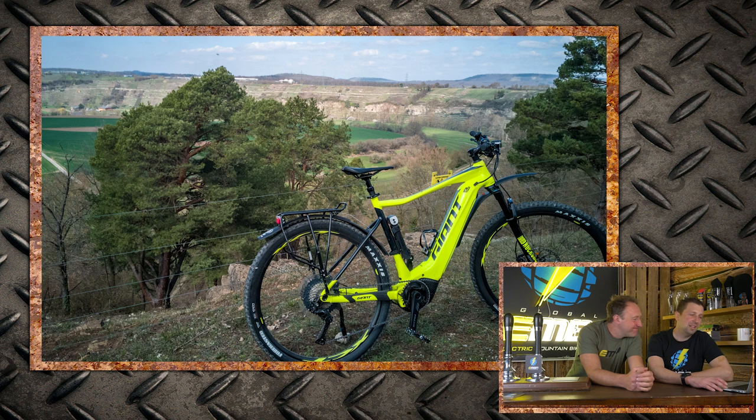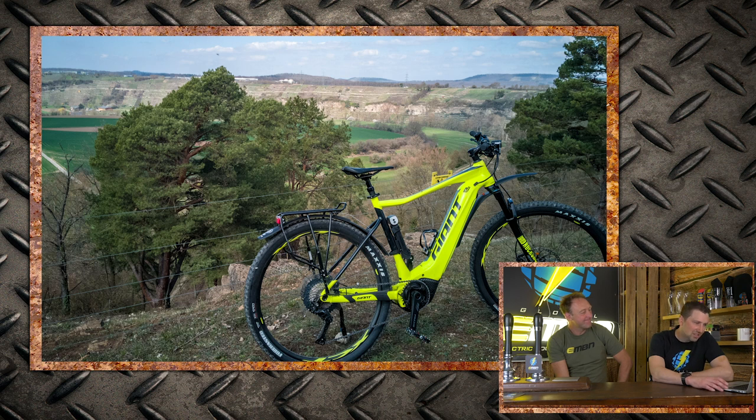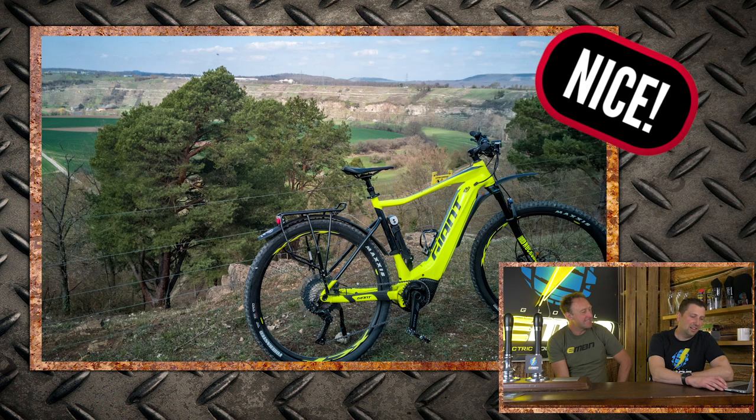Michael with his Giant Fathom E Plus One Pro — is there a fence in the background? Southwest Germany, just got a new hardtail to explore the Black Forest. Borderline — it's out in the vineyards, but it's a nice bike, super bright. Nice!